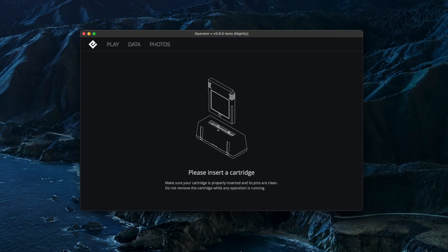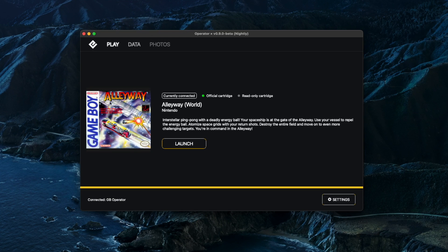Here's how the program looks as soon as you turn it on. Once you put a cartridge in, you get the box art for the cartridge on the side, as well as the status — you can check whether it was official or not, and whether it's a read-only or read-write cartridge. You also get the name of the game, the region it was released in, the developer or publisher, and a brief description about the game.